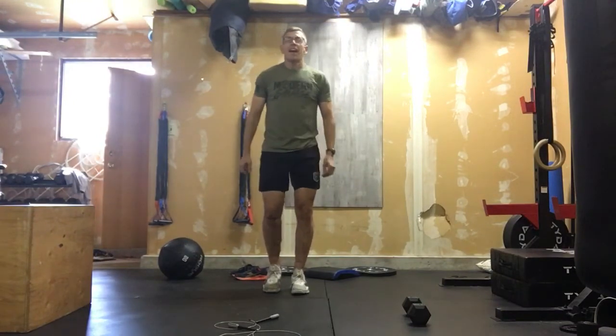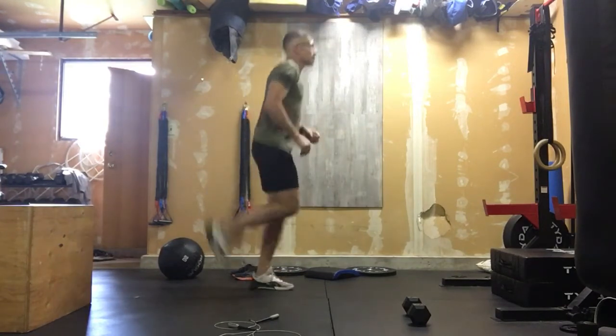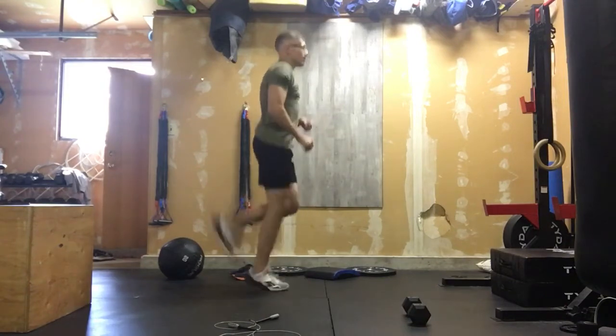After 30 seconds of high knees, we'll turn around for 30 seconds of butt kickers — so we're trying to kick our glutes in the back side there for 30 seconds, just looking to get that heart rate up.